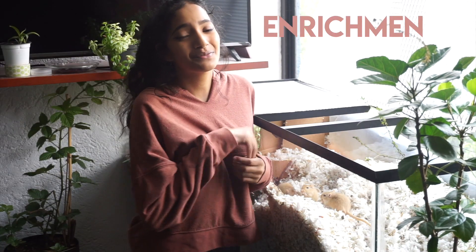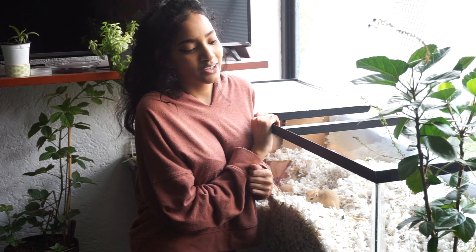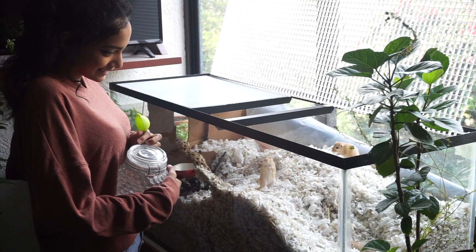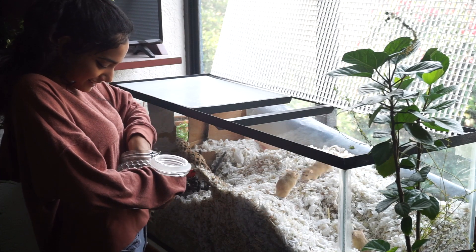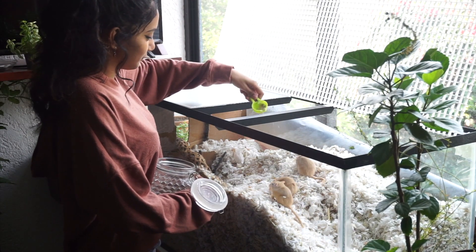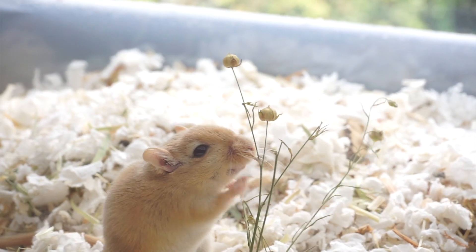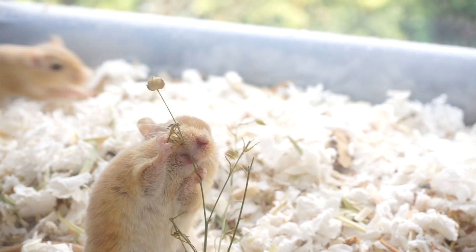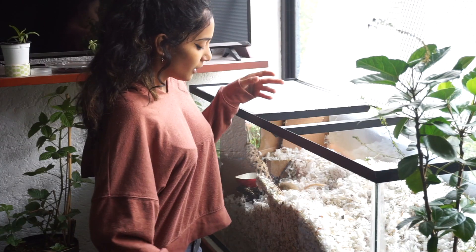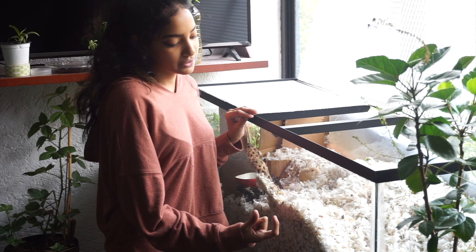Enrichment is very important for gerbils to keep them occupied and prevent boredom. I recommend sprinkling food around the cage instead of putting it in a dish so they have to look for it, as they would in the wild. You can also do this with dried herbs and flowers. Wheat sprays, millet sprays, and flax sprays are great foraging options — gerbils have to work to get seeds out of the seed pod.